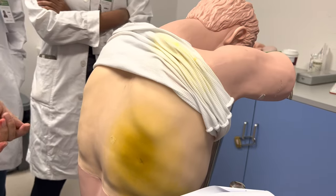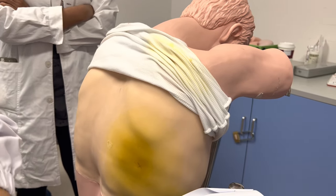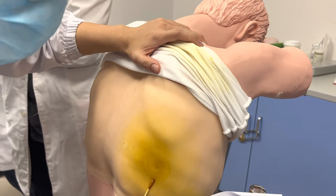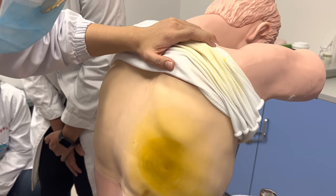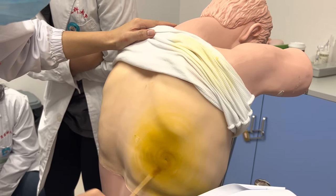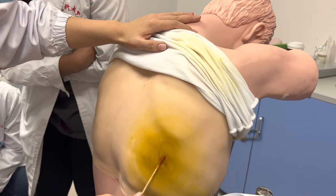Disinfect and lay the towel. Use iodine, with the puncture point at the center. Extend the sterilization ring to the surrounding area at least 15 centimeters. Three passes total — the second pass should not go over the first, and the third should not cross the second area.